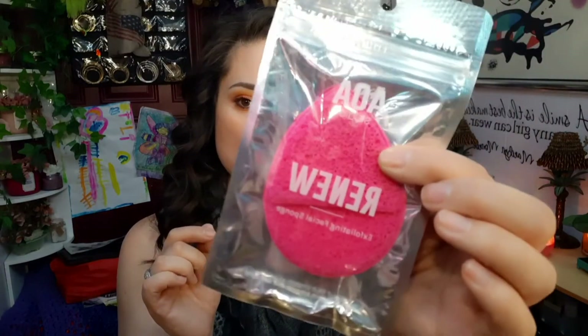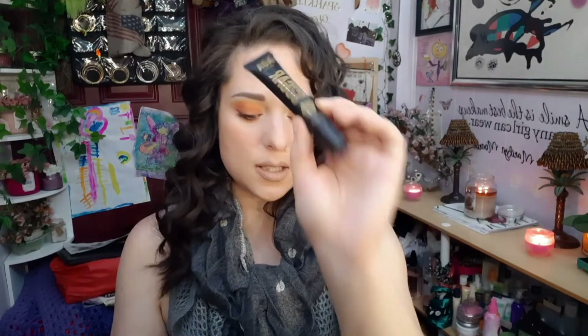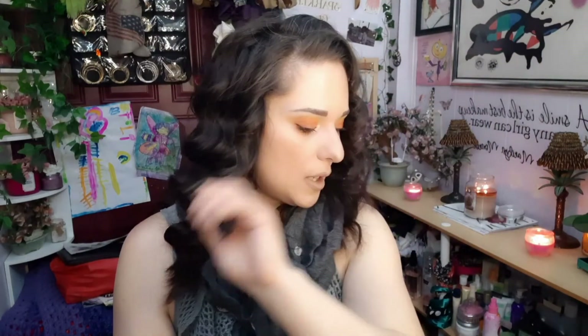The last two things — first is the AOA Studio sugar lip scrub in honey. This is really good stuff. I used to use this before they came out with the Sugar Fix scrub, but I still recommend it. They have all different flavors so you don't have to just get the honey.